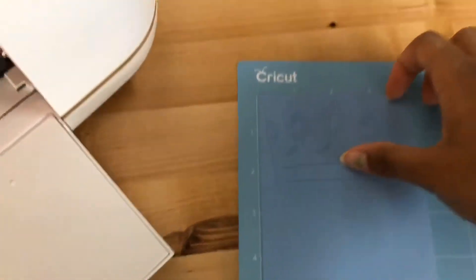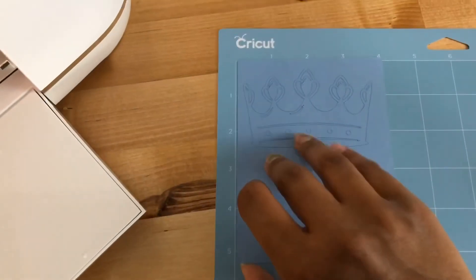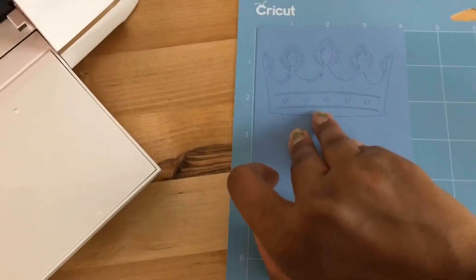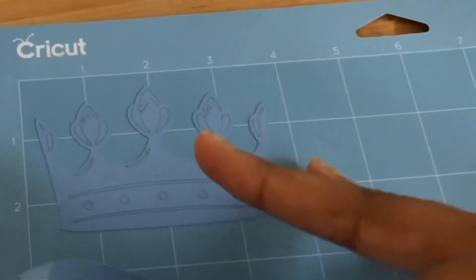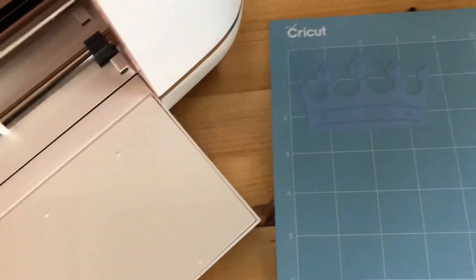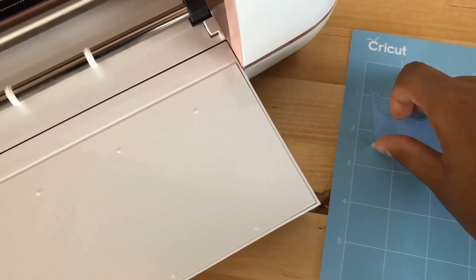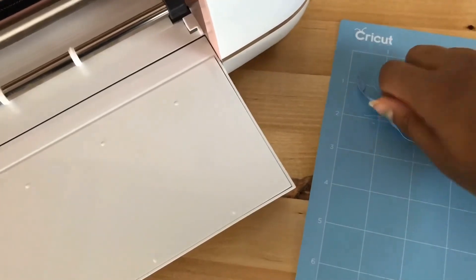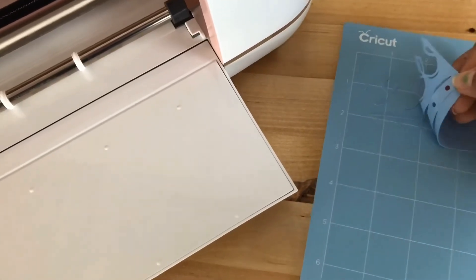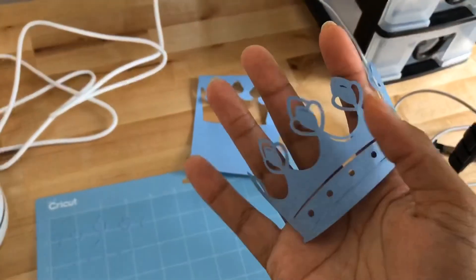Okay, so far so good — looks nice, looks cut. And we made it!